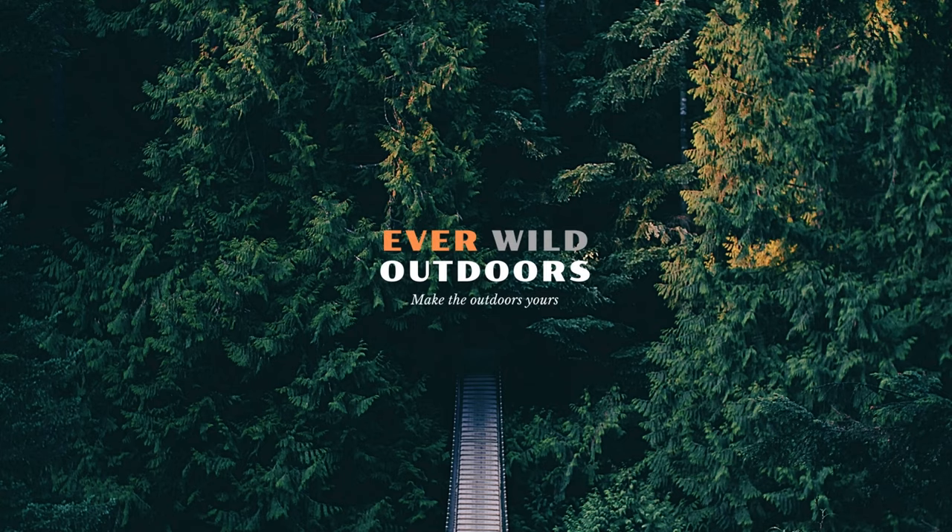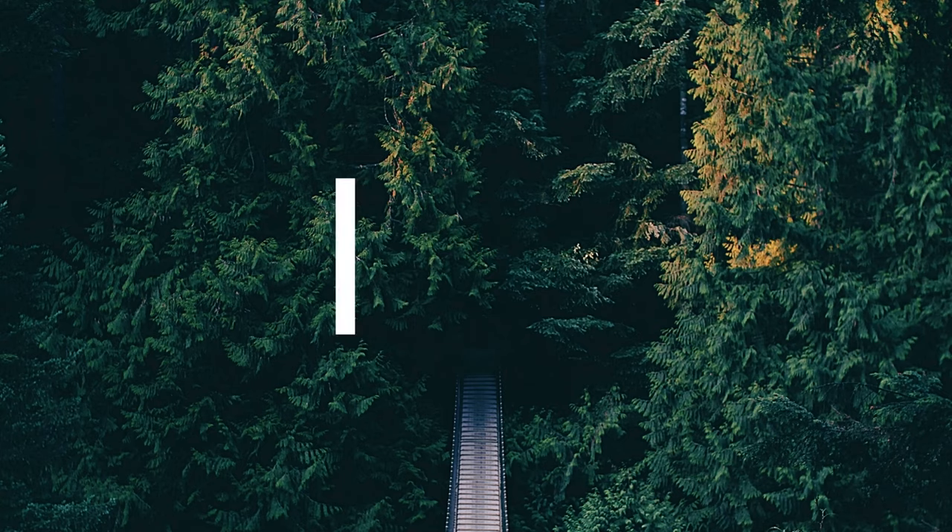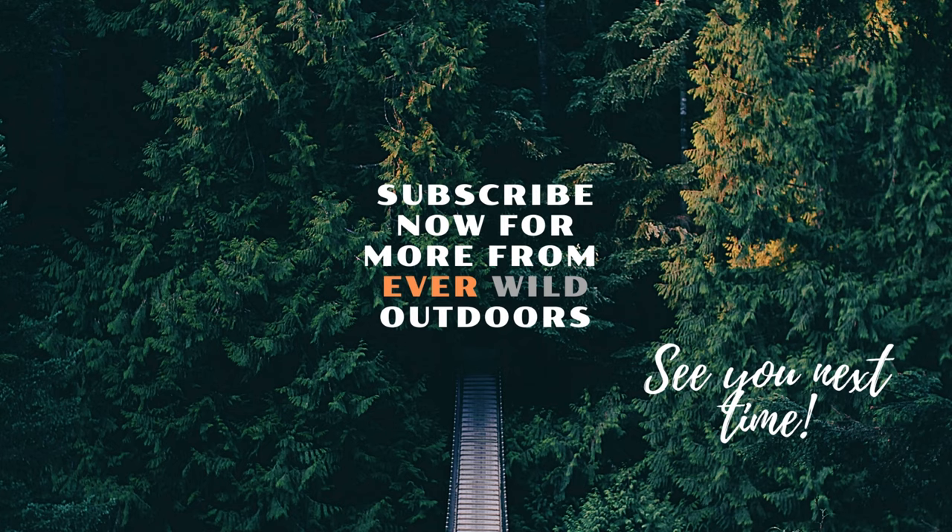I've had an idea for a future video — tips for ladies on how to wee outdoors after drinking too much tea. See you next time!